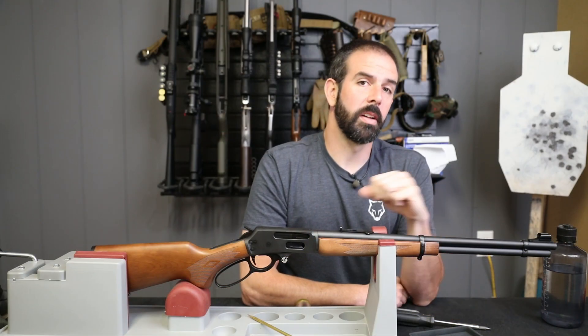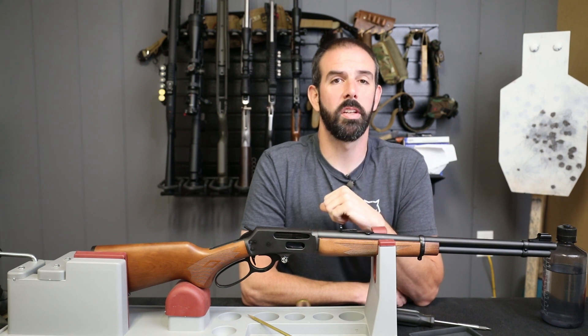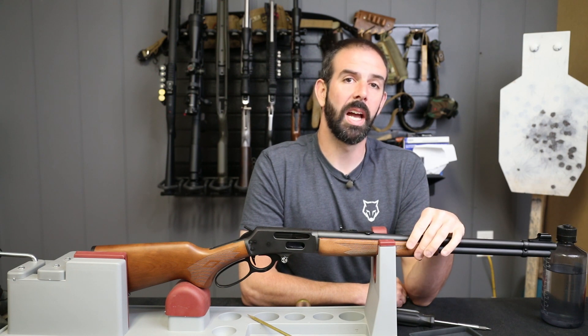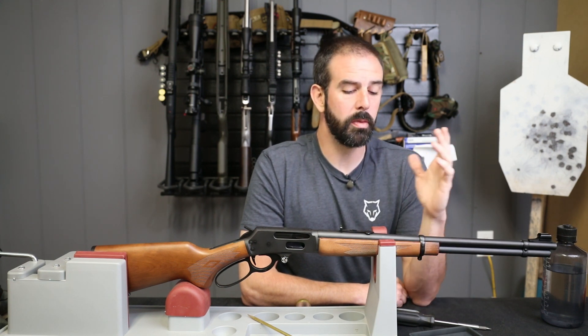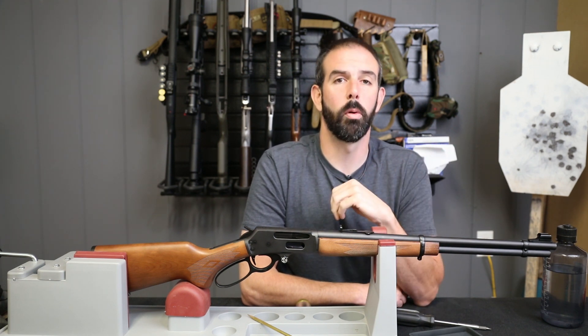If your rifle doesn't have barrel bands like this one does, you're going to want to check out the link right up here because it will take you to our 1894 CST build — in that one the rifle does not have these barrel bands. It has an end cap on the handguard so it's a little bit different process for installation and removal. If you are just joining us, check the link right here and it will take you to the beginning of the series.